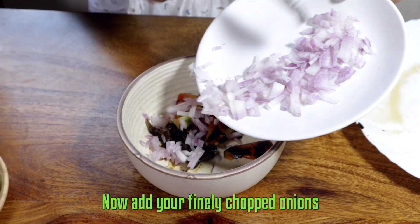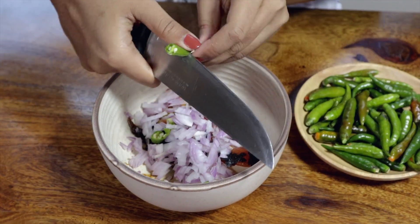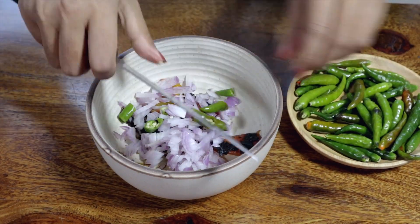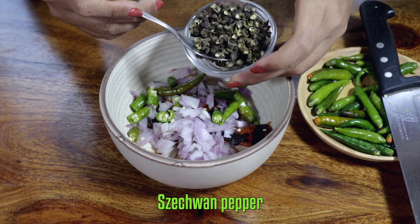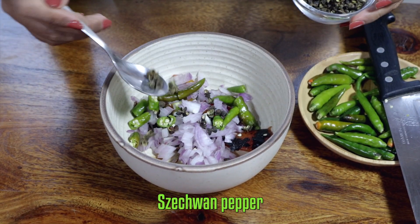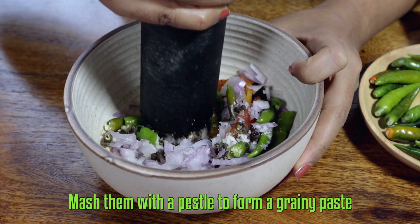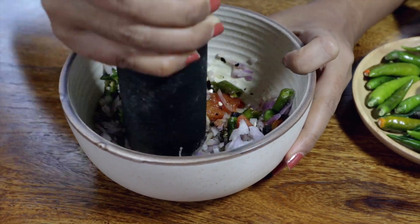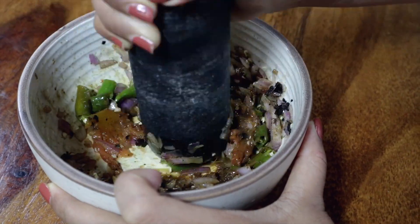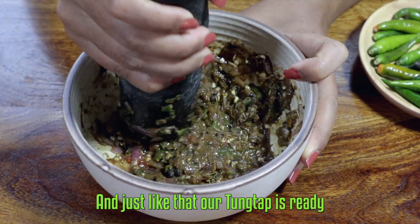Now add your finely chopped onions, green chilies, Szechuan pepper, and salt. Mash them with a pestle to form a grainy paste — and just like that, our thungtap is ready! Here is our thungtap.